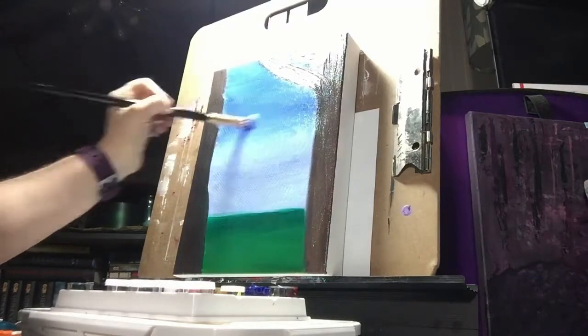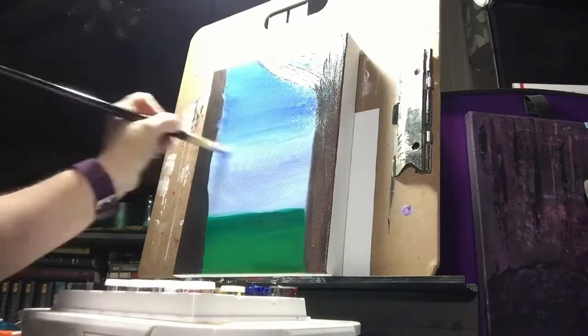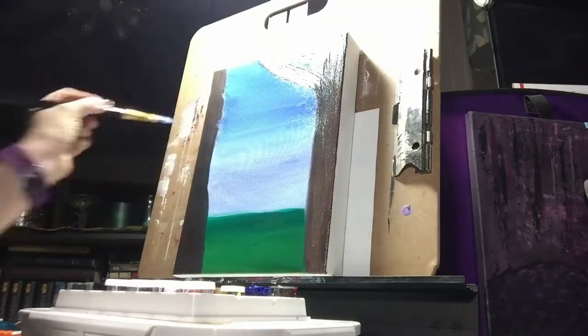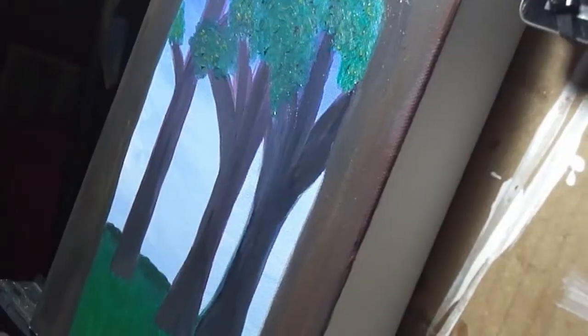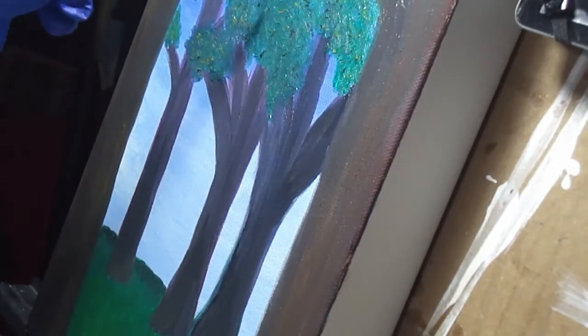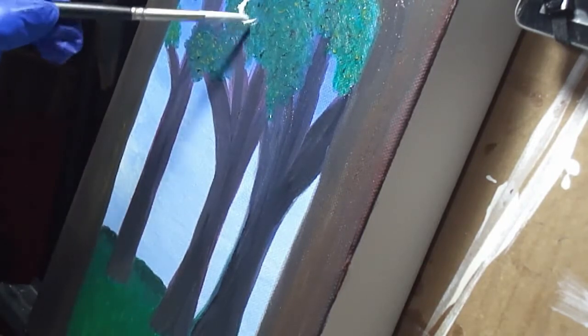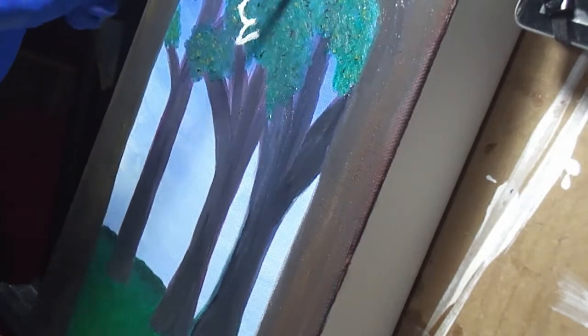I'm going back and forth blending out that sky again because when I put the trees in I smudged. There's the area that is missing the entire part where I added in the other trees and some leaves. And now I'm just freehanding in my dragon.